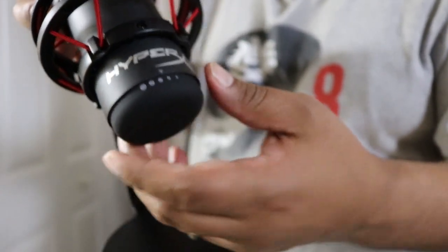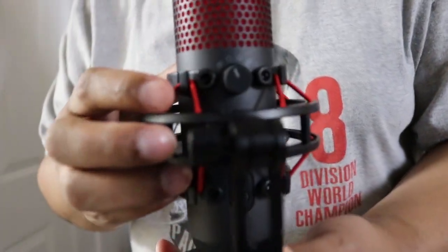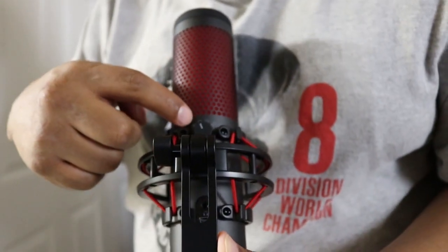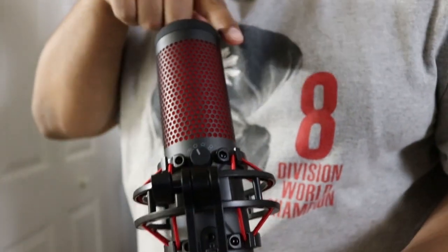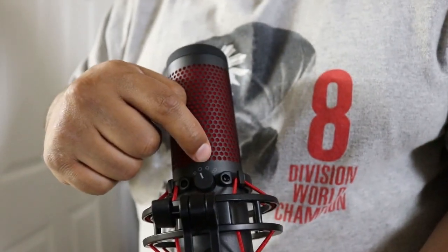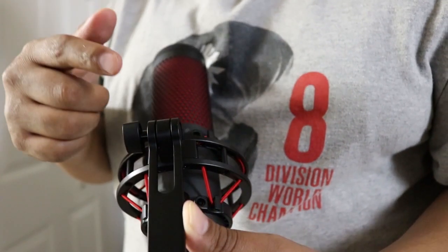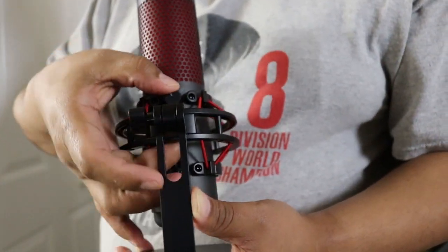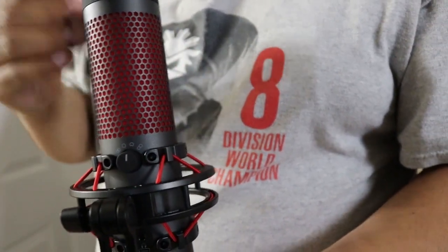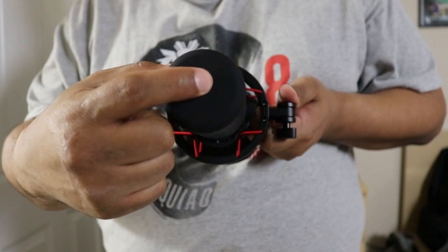On the back there's a polar pattern control. The first setting is omnidirectional — picks up sound from all around. The second is front-directional, which only picks up audio from the front. There's a third setting as well. I always keep my mic in forward mode, so it only picks up from the front and blocks all sound from the sides. On the top is a mute button — just tap it to mute.